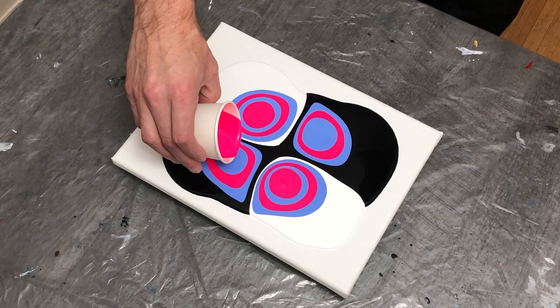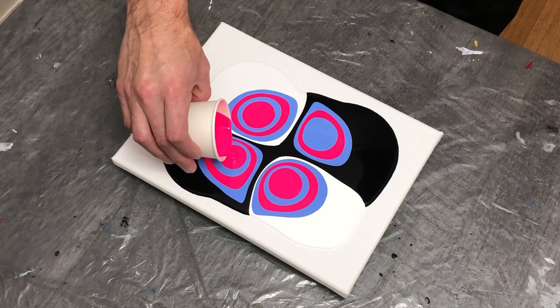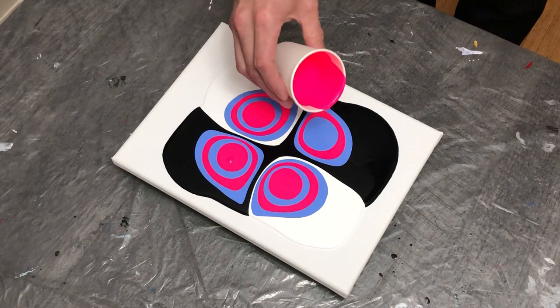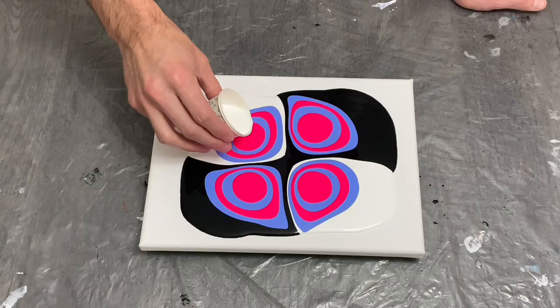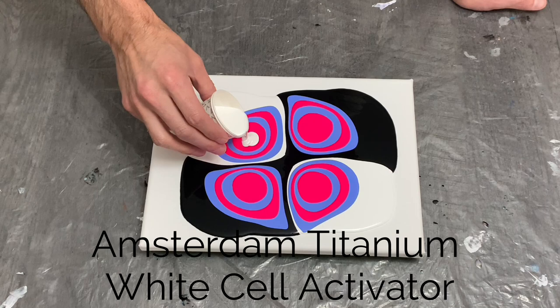As I wrap up the puddles, I actually really enjoyed this pattern. I thought about swiping through them with a stir stick to see what kind of splash I could get out of the pour, but decided to stick with my initial thought of the swipe technique rather than doing a wrecked pour instead.